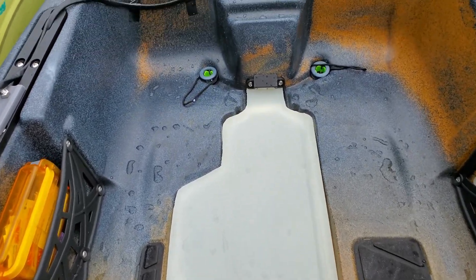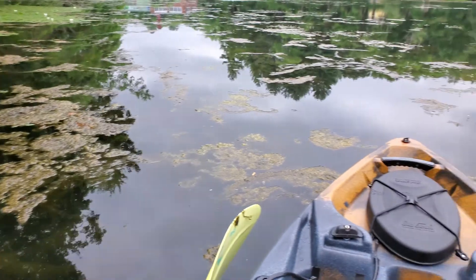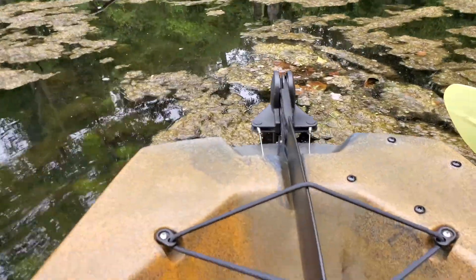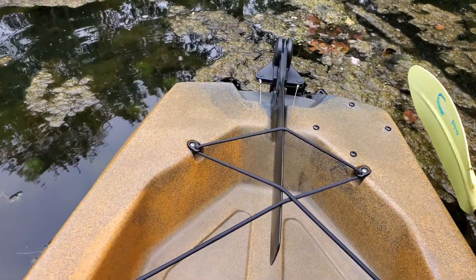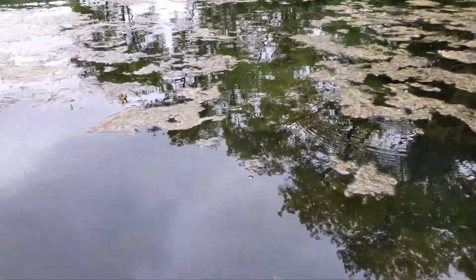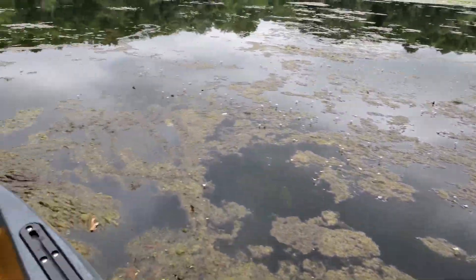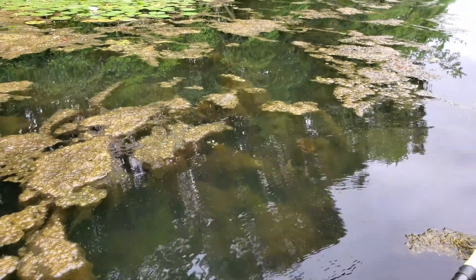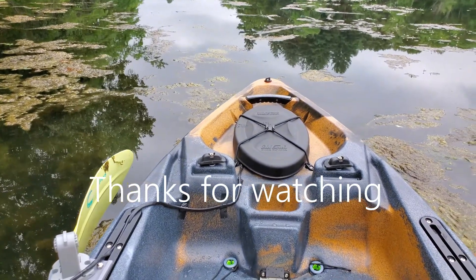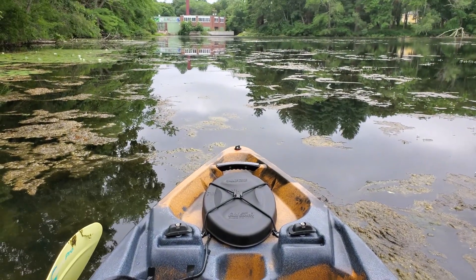I think Old Town needs to make a factory cover. In this place, the PDL drive is completely useless, and the rudder is completely useless — that's why it's still in the up position. The bass are here, so I'm here. For those of us who have to use this kayak for dual purposes — salt water and fresh water — let's get started.